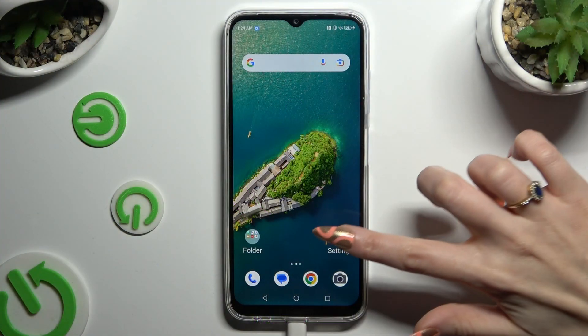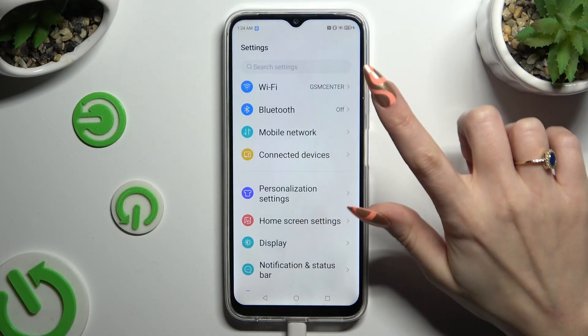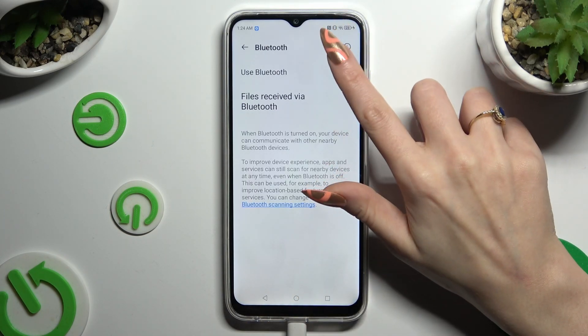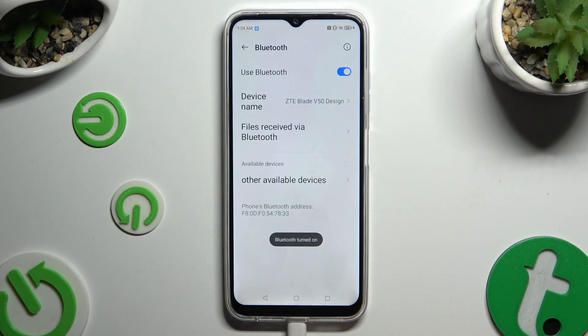Begin by going into Settings and clicking on the Bluetooth section at the top. Now use the switcher next to Bluetooth to activate it, and wait for available devices to show up.